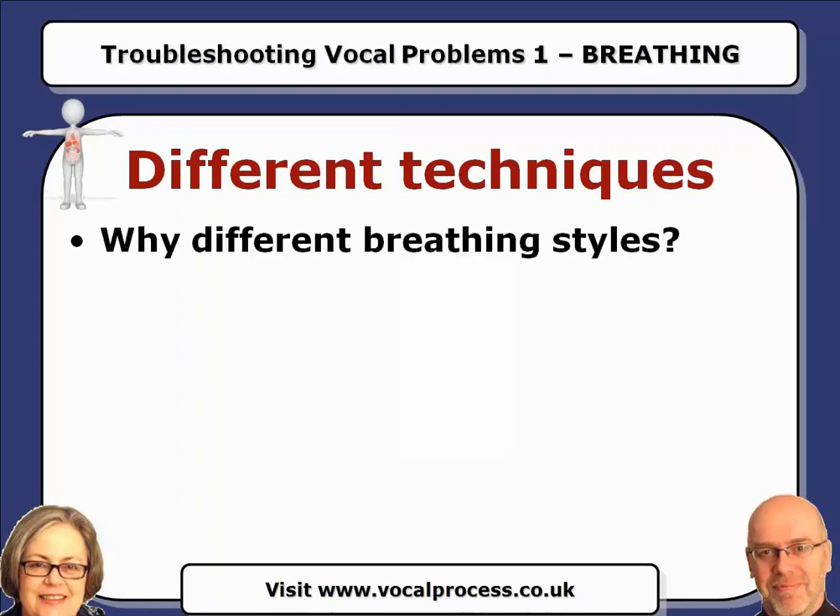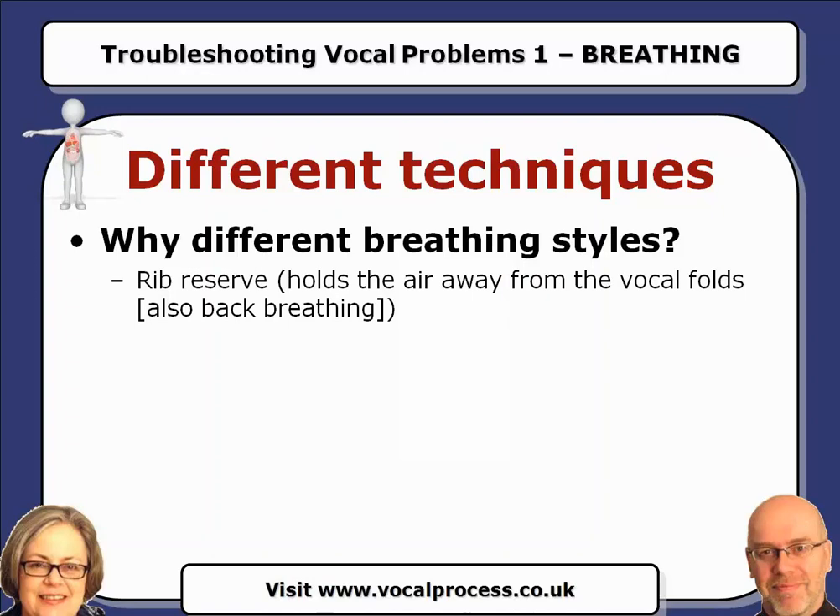So why different breathing techniques? We're going to list a few breathing techniques that we know about. Rib reserve — this is about breathing out, all of these. With rib reserve, what you tend to do is raise the ribs to breathe in and then hold them raised. The purpose of this, and this is really important, is that you hold the air back from the vocal folds. When you raise the ribs and hold them there, you are keeping the size of the chest cavity big, and that means the pressure is going to drop eventually as you go on singing out. So the purpose of rib reserve is to hold air away from the vocal folds, and we'll tell you why that might work later.